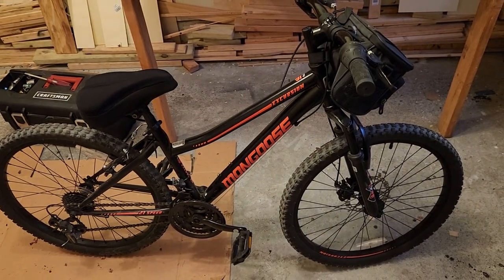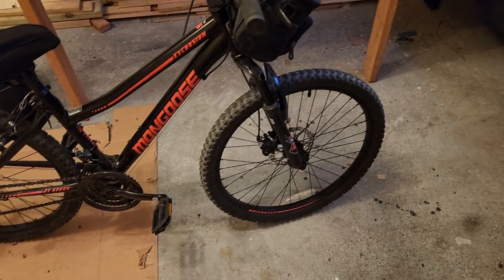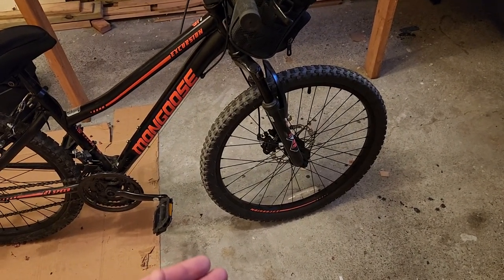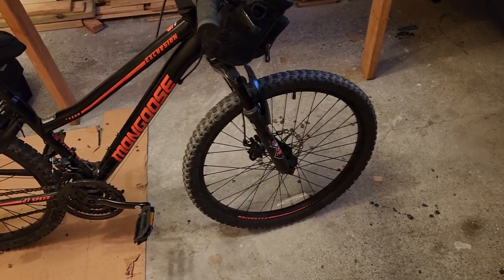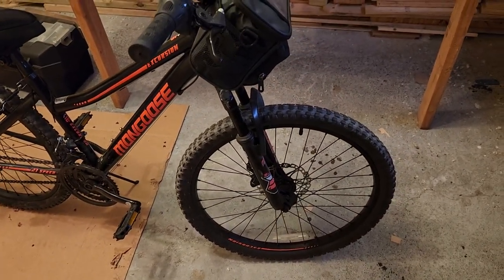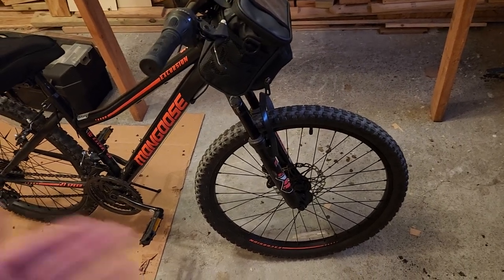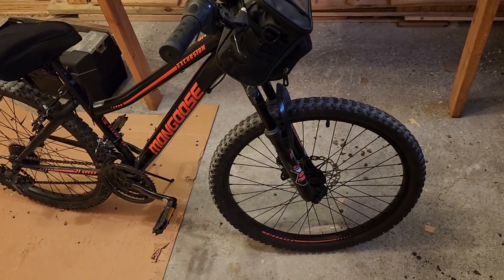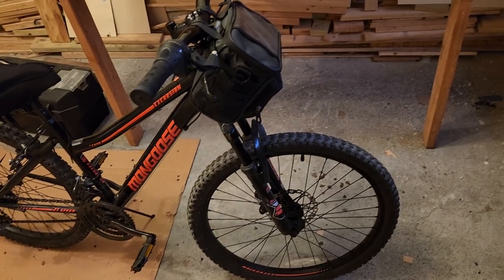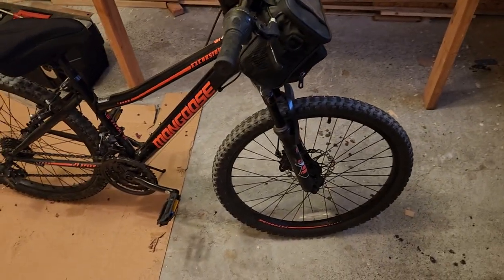Her bike is very unique because she is a smaller person, so her bike is also smaller. The wheels are 20.5 inches in diameter; with the tire on, it's 24 inches. We are at the smallest end for an e-bike kit, but the concepts are exactly the same if you have a 27.5 inch wheel or a 30 inch wheel or whatever size. You should be able to follow along with this no problem.